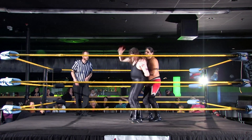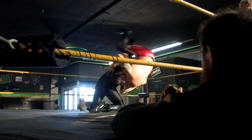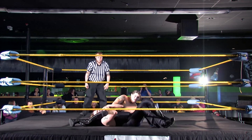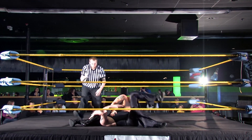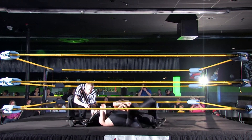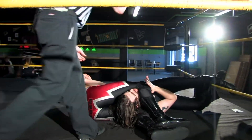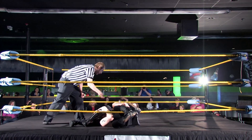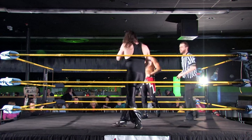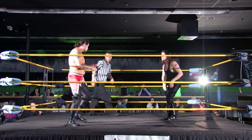These guys locking up mid-ring, from a side headlock to a hammerlock. The whistle, fireman's carry. Good basics foundation, leg scissors now. These guys are going to work it out. Very slow, very cautious.